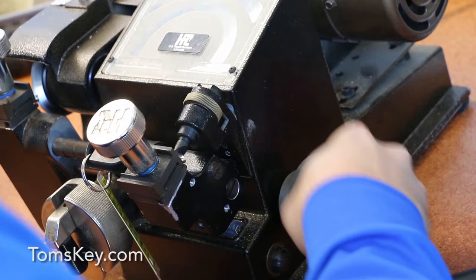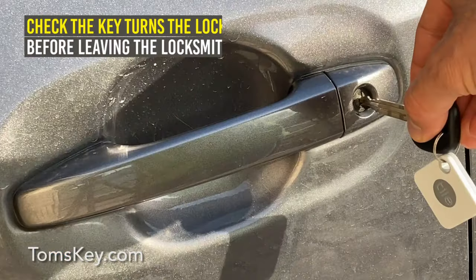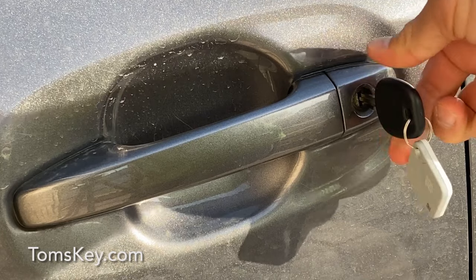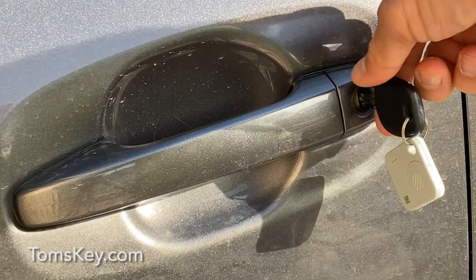The first thing you need to do is get your new key cut to match your existing one. Before leaving the locksmith, check that your newly cut key works both ways — turn it over. You'll find occasionally they don't work, like this key, so you'll want to go back in and get them to fix it.